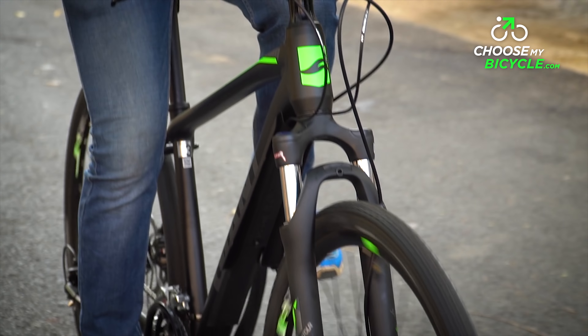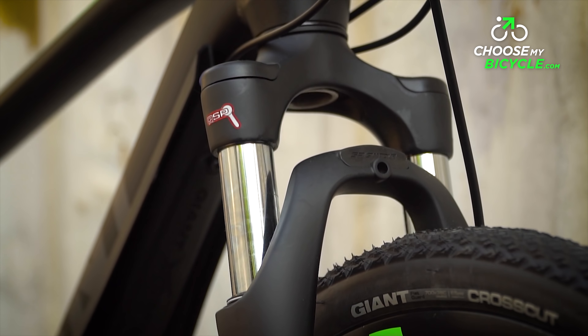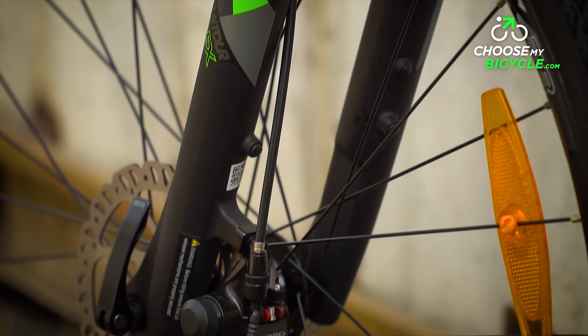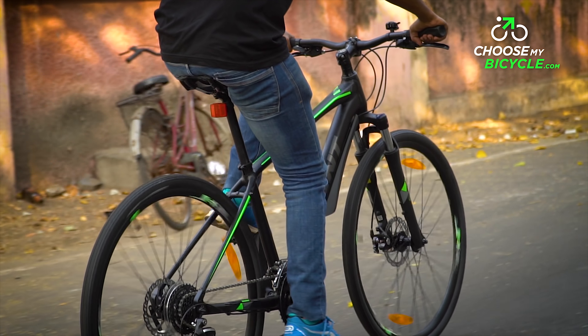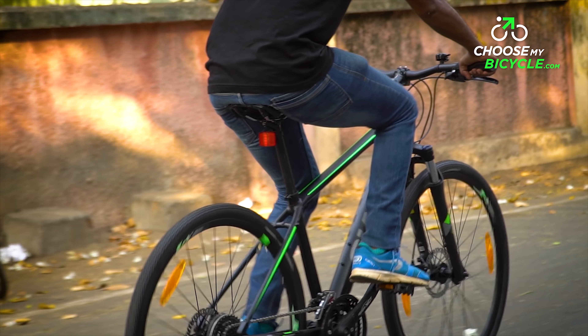The suspension fork isn't the best in its category, primarily owing to its 63mm travel. This may not be a major point of concern when it comes to using the cycle on roads, but since it has been designed to handle off-road and trail riding, the 63mm travel may not suffice to absorb shocks felt from off-road riding.